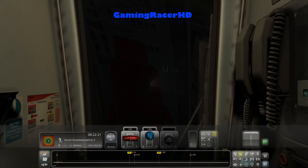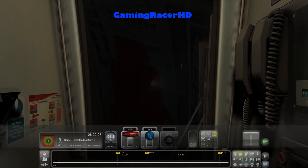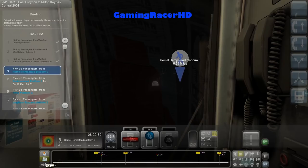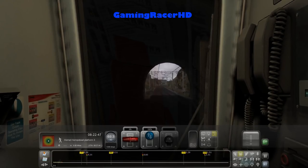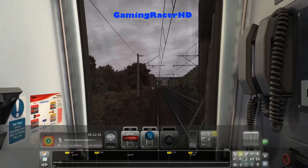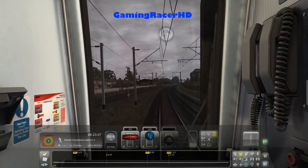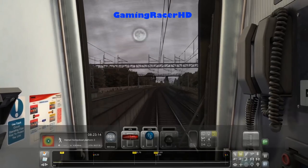We've got a 70mph speed limit coming up so we need to keep an eye on that. I'll try to maintain speed otherwise we'll definitely be late to Hemel Hempstead. Even though there's no strict timing for that, we do have a timing for Berkhamsted. If you're wondering what that sound was, that was my squeaky chair — very old chair, I'll need to replace it. Let's go slightly faster as the speed limit goes up to 90mph, and back down to 75mph and then back up to 100mph.